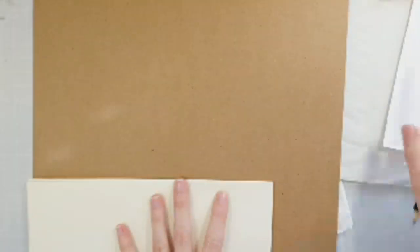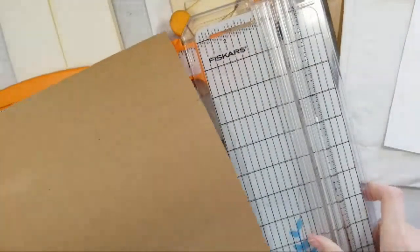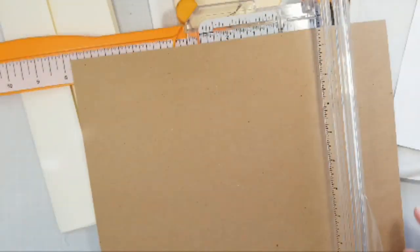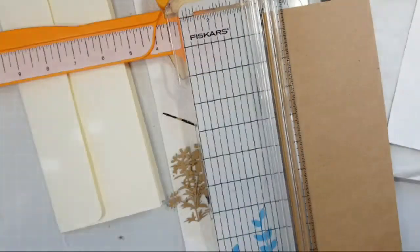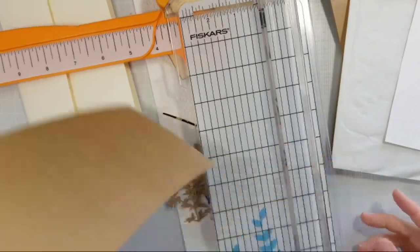So, what is everyone up to today? I am now marking off my paper — I'm going to cut it down and use this as sort of a cover. Because this is some cardstock from Canvas Corp Brands. They've got some of these really fun nature-y, herby-style papers.